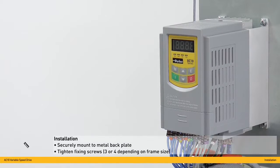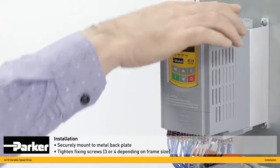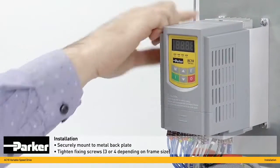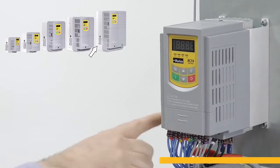The first stage of installing the inverter is to securely mount it to a metal back plate using the fixing screws here, here and here. Larger frame sizes also have a fourth screw here.